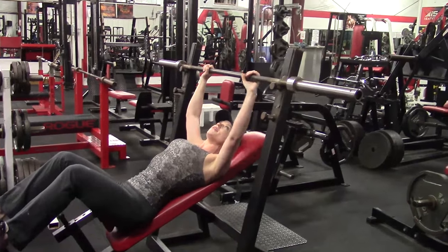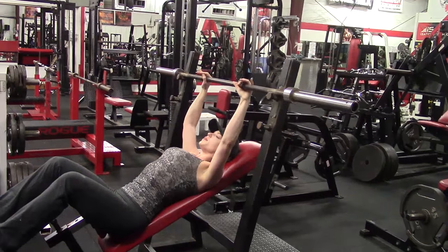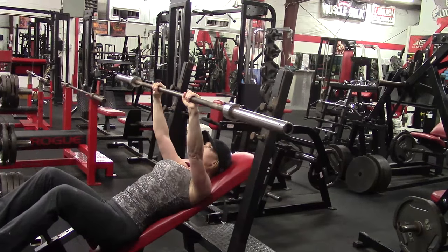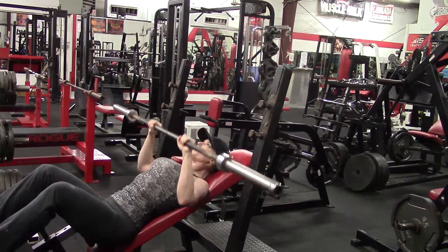Hey everybody, it's Jason Blaha here. Today I thought I would talk to you guys a little bit about the incline bench. A few people pointed out to me there are other YouTubers who are performing the incline bench in a way that is going to damage your shoulders over time, and I thought I would share that with you guys and teach you the correct way to do these things.